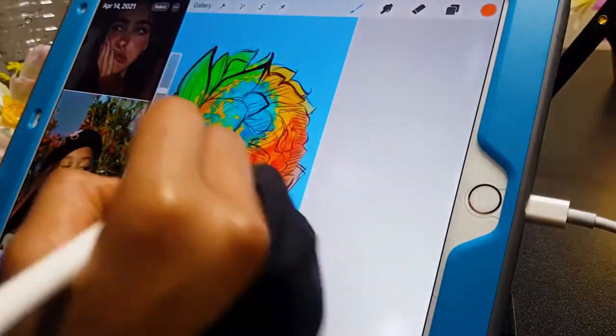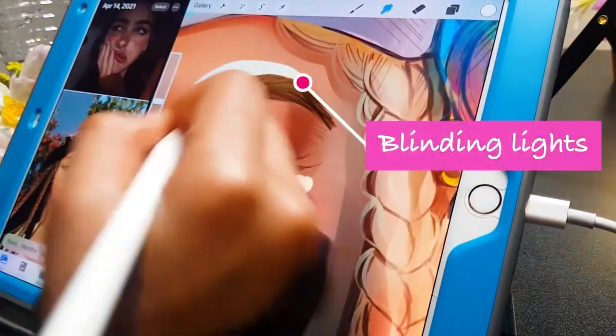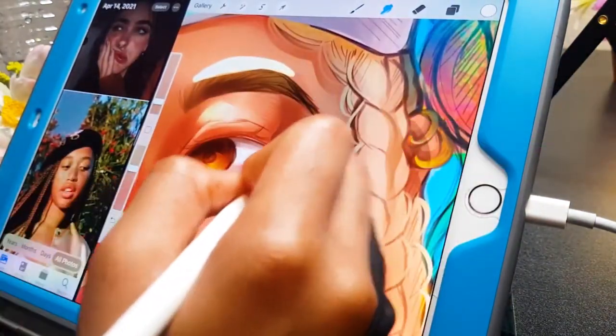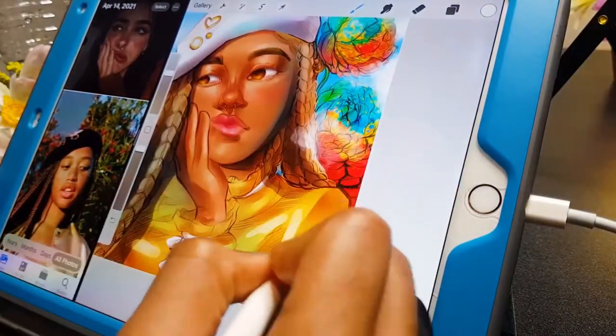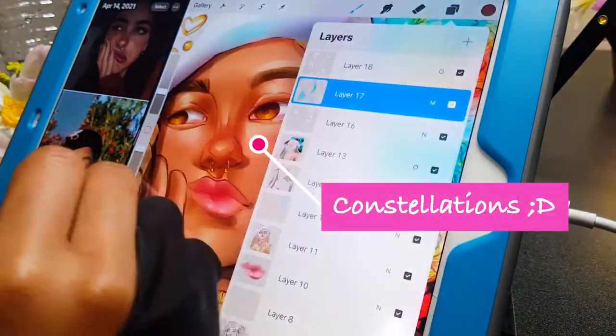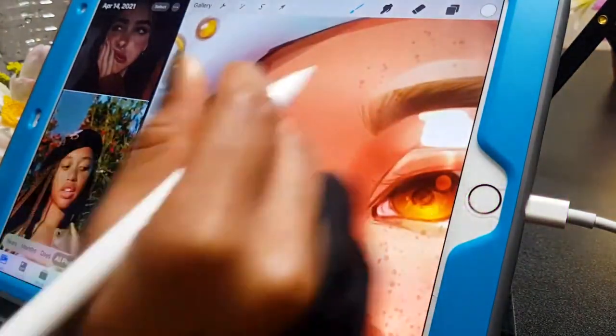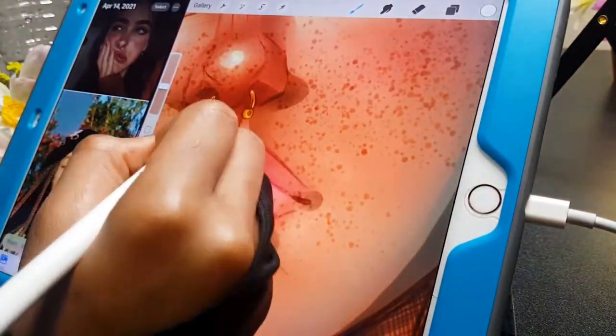With the overlay layers I added blushing to her cheek and more yellow to the gold accents in her piercings. I also used a multiply layer to add some blue to her face, just to contrast a little bit of the yellow.